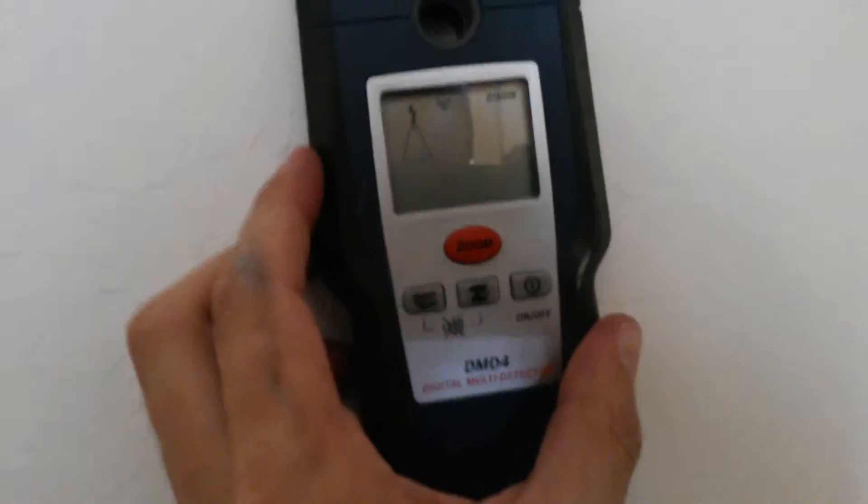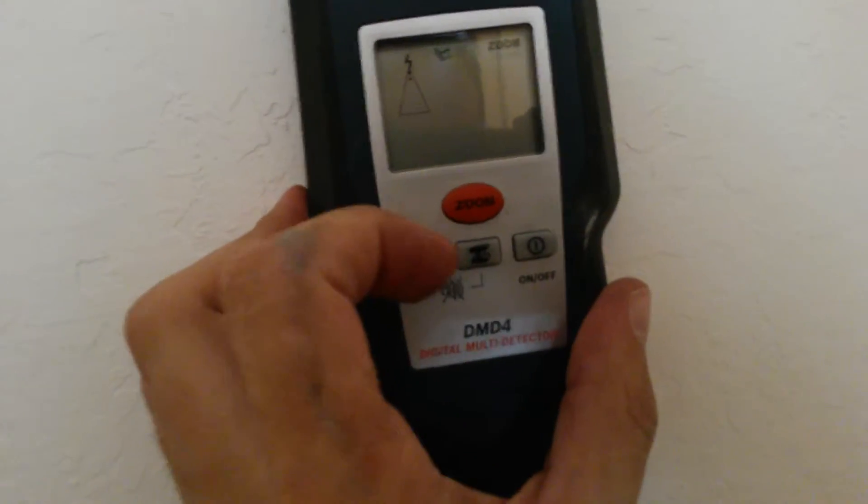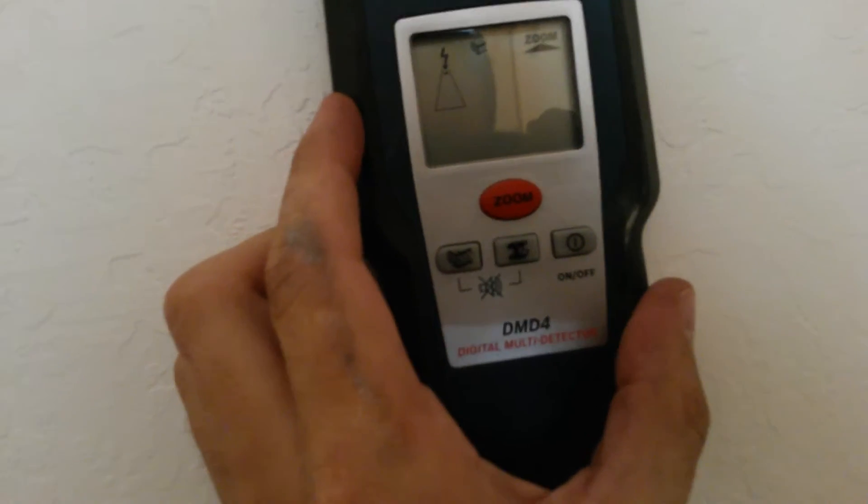Works pretty well. As you can see, our stud is right there. So it detected the stud just fine. It also will detect metal studs and metal piping as well.